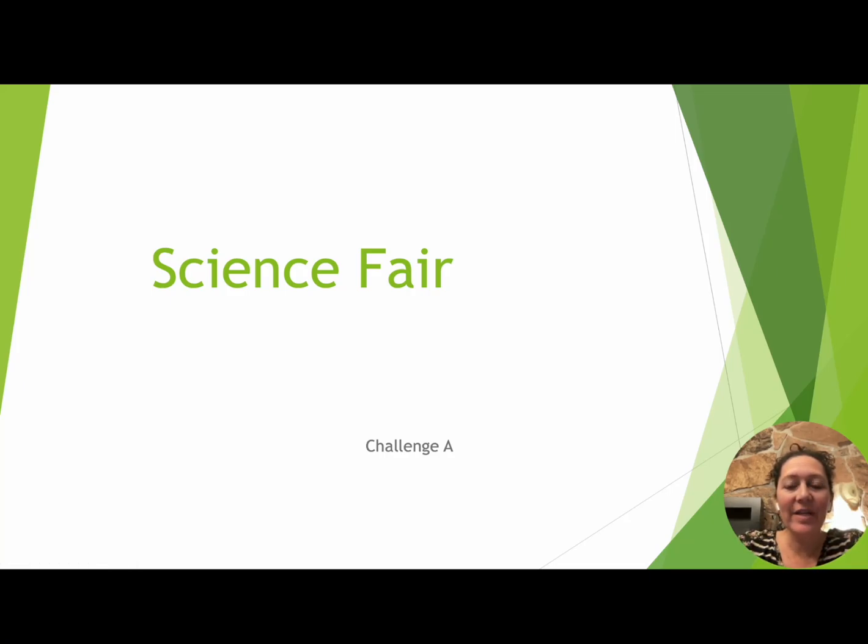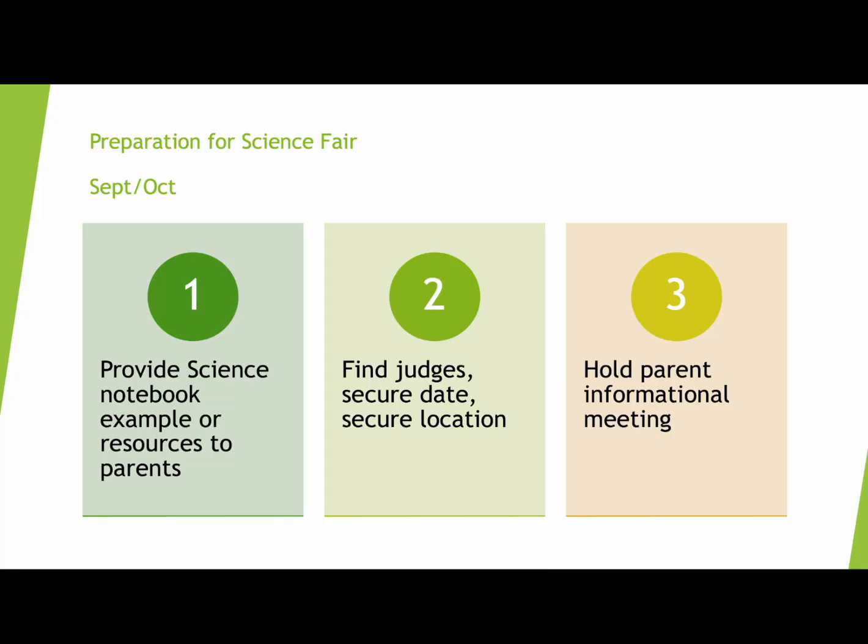Hello and thanks for watching this video on one way to do science fair if you're a Challenge A director. We just finished up science fair, so I thought I would mention these couple of notes in case it's helpful to somebody else since it's fresh in my mind. So here we go. The first thing is preparation for science fair.